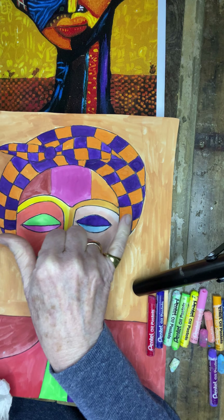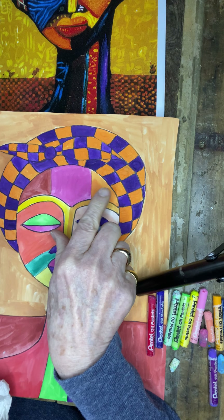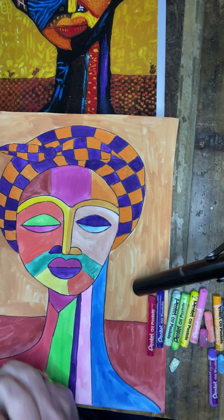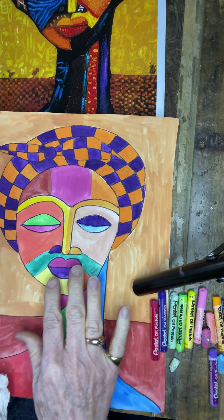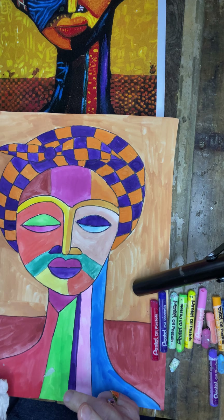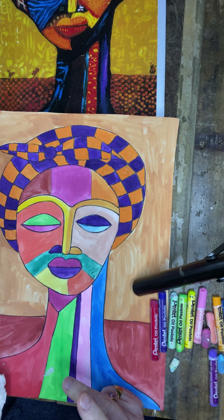I decided to paint in the white squares that were the remainder from last week next to the purple, and I decided to add another color into it. So I'm using the oil pastels to add a design to parts of the face, head, and neck. We're going to make the design simple — just some straight lines, dashed lines, and dots.